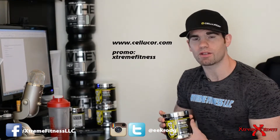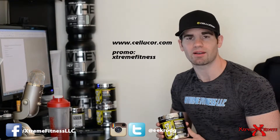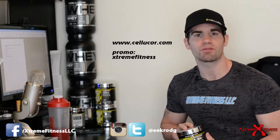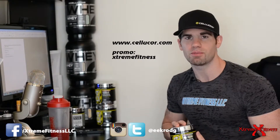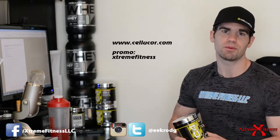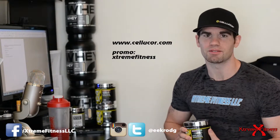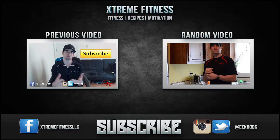If you're interested in this product, head over to www.cdcore.com, use promo code 'Extreme Fitness' and save yourself 20%. Don't forget to register on the website to receive free shipping. Until the next review video, keep it real, keep it honest — God bless.